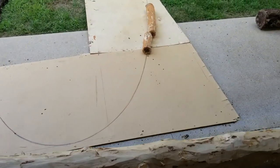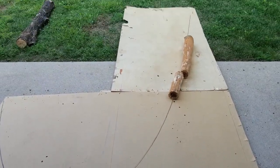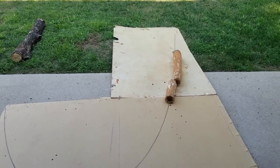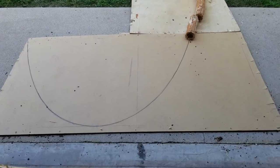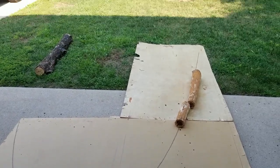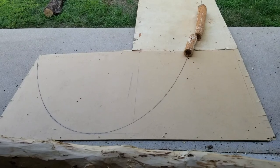Behind me here on the ground are the patterns that I made for my parabolic shape. I did that by hanging a chain up in the air from two points, then putting plywood up behind it and tracing the line onto the plywood. This allows us to invert it and get a shape that we can work with to build a log arch.